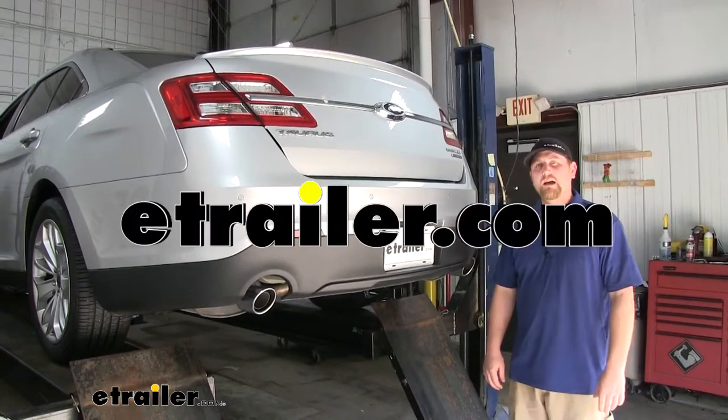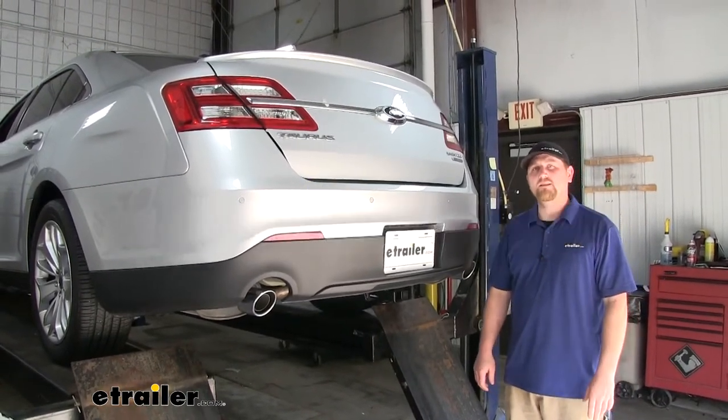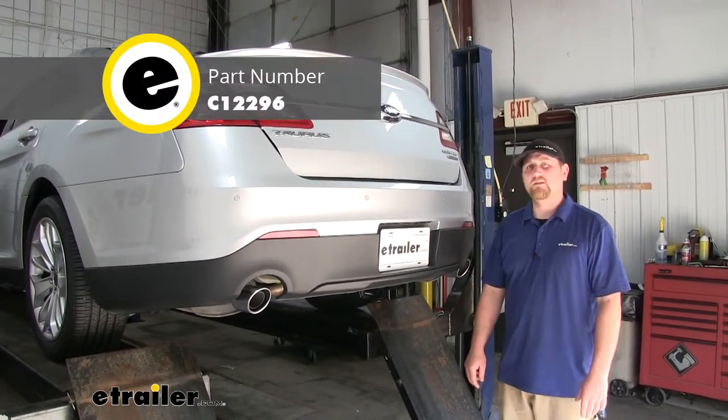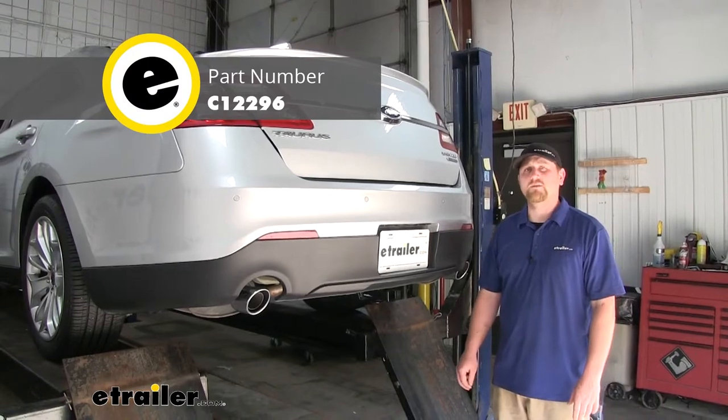Hey everybody, Ryan here at eTrailer.com. Today on our 2018 Ford Taurus, we're going to be taking a look at and showing you how to install the Curt Class 2 inch and a quarter trailer hitch receiver.